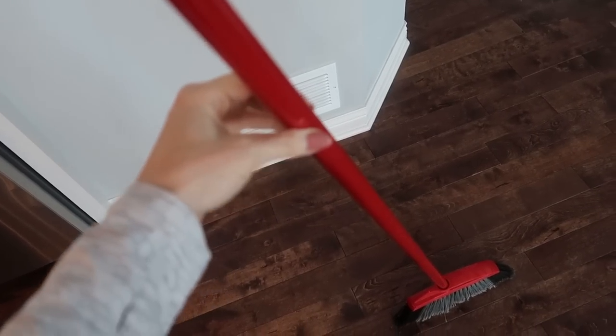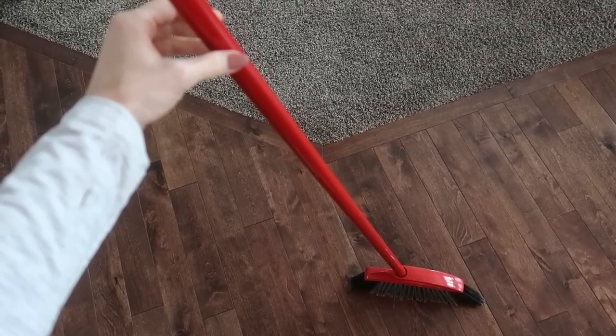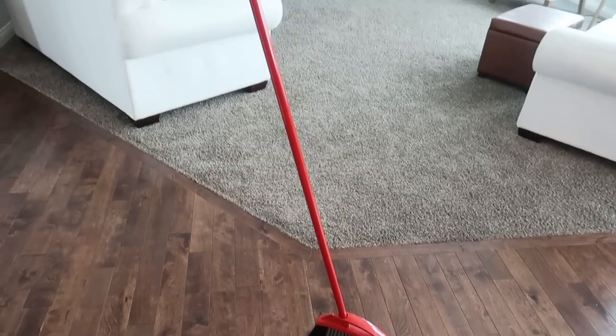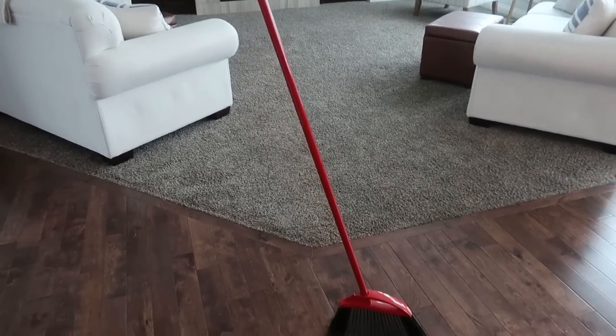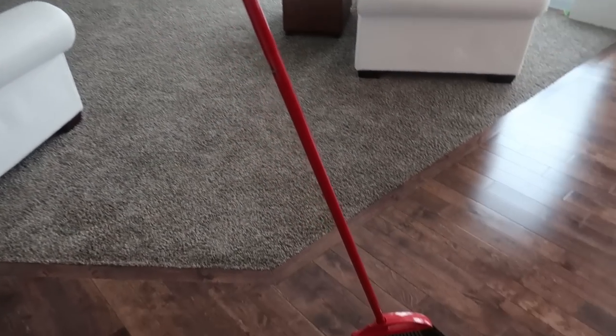Now for a little broom trick so that you can surprise somebody when they come into your home. Did you know that if you set your broom down just right it basically balances all by itself? Look at that — that would be an interesting sight to walk into in your home.